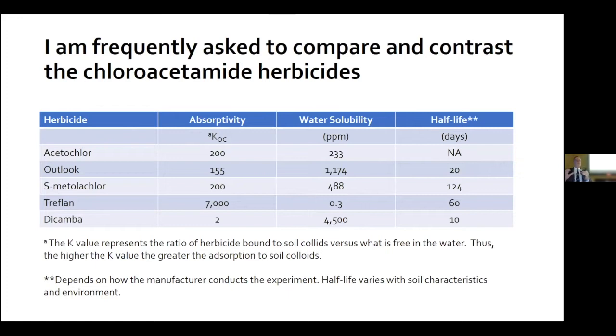I don't want you to pay much attention to half-life — it's measured according to the parameters of the experiment. I'm not exactly sure of the parameters for how the data was developed for S-metolachlor, but we don't see a half-life of 124 days in Minnesota and North Dakota.